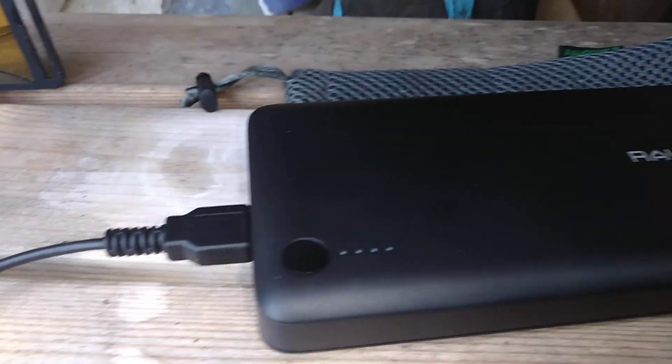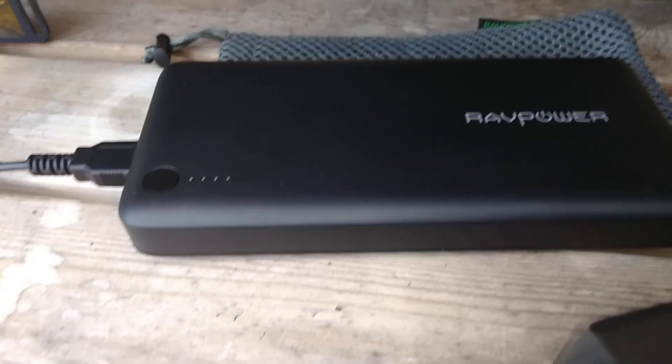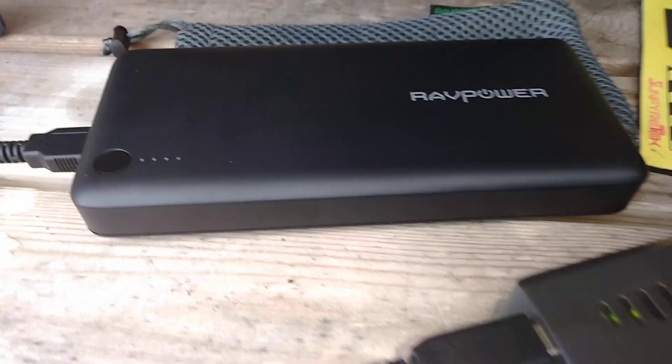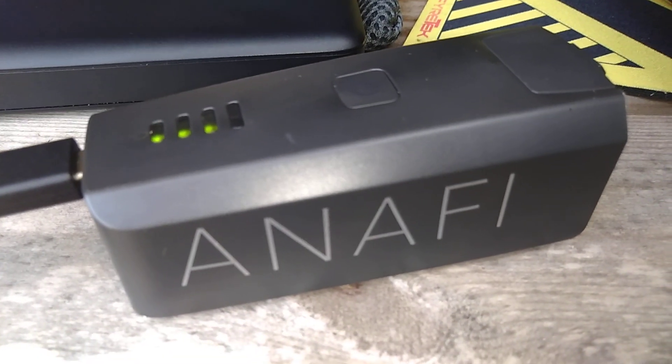Over here on the right, my Anafi battery is currently charging. I just bought this PD charger, which will speed up the process, but currently I'm not fast charging this battery because the battery is still being broken in.